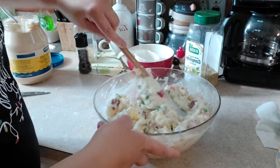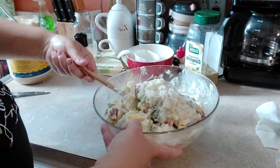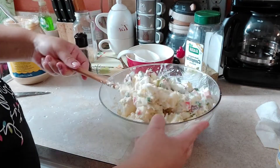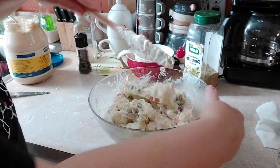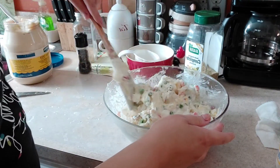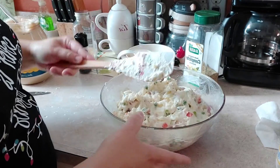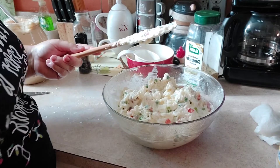You can also garnish it with some paprika or cayenne pepper, whatever you like to put on top — even just red peppers, the canned or jarred red peppers, which is pretty much what us Hispanics, or Puerto Ricans, do. And there is my potato salad! It looks yummy, doesn't it? Can't wait to sink my teeth into that one.